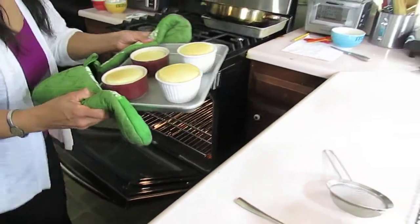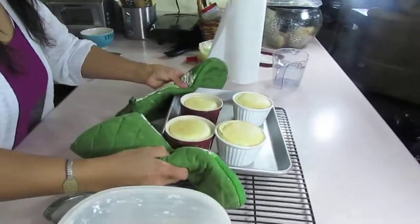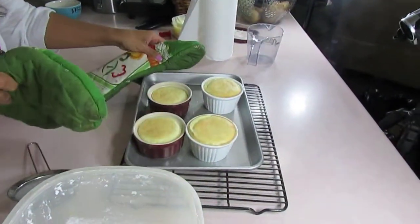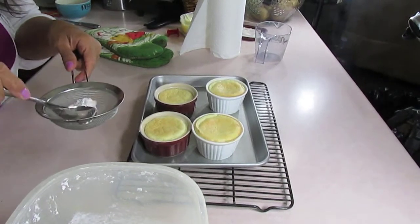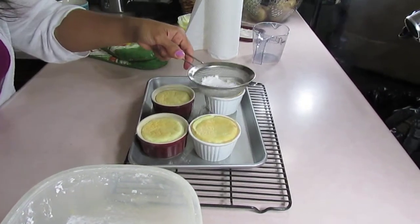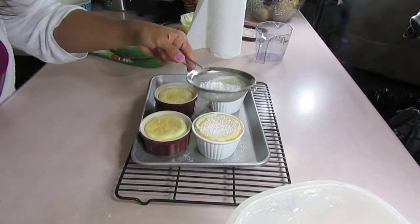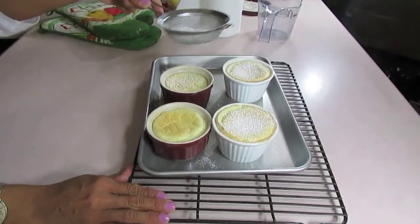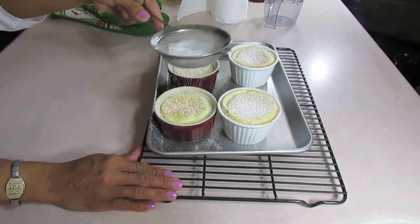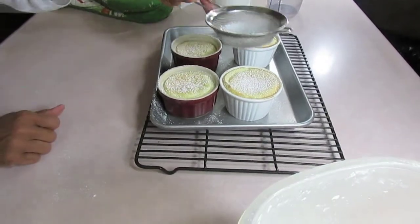And then out it comes. Look at it — lovely, right? Now let's garnish it and taste. All we're going to do is sprinkle some powdered sugar. Awesome. See, they're straight, right? These two wanted to go a bit more, but...